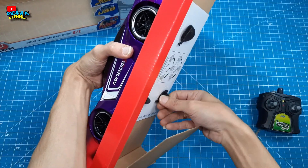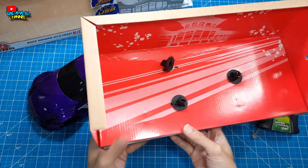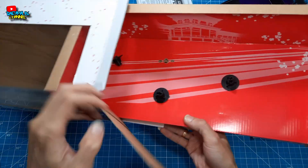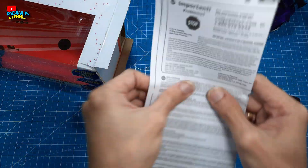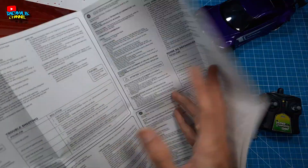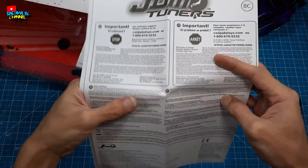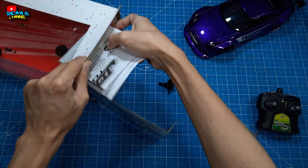Gimana bukanya? Kunciannya hanya seperti ini saja. Kita masukin dulu. Jadi yang kalian dapatkan hanya seperti ini. Terus ada buku panduannya juga teman-teman — buku panduan seperti ini. JDM Tuner. Kita masukin aja.